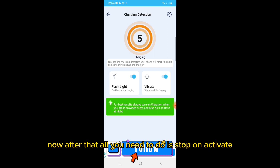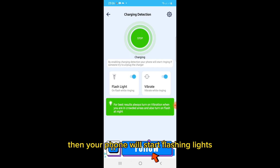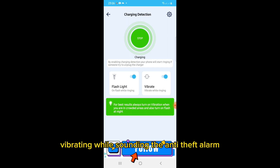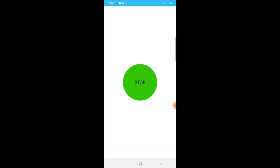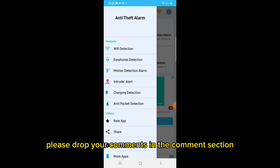After that, all you need to do is tap on 'Activate.' From now on, when someone tries to unplug your phone from charging, your phone will start flashing lights and vibrating while sounding the anti-theft alarm.